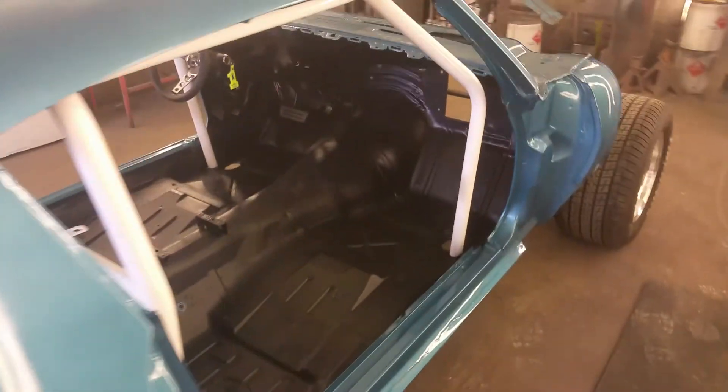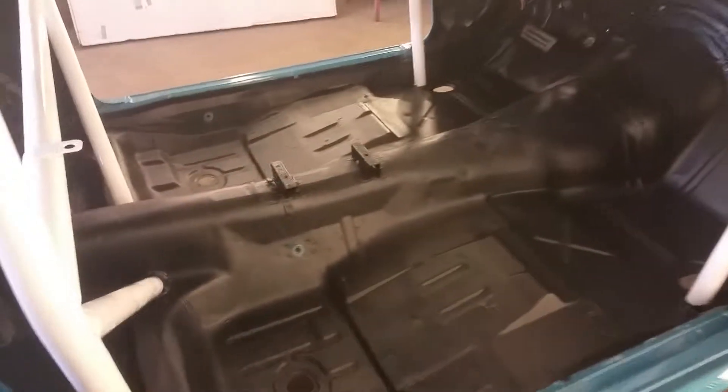Again, this isn't the actual paint job — this is just a quick coat of paint on it just to turn it blue. But that Raptor bedliner is great stuff, it's really high quality stuff.